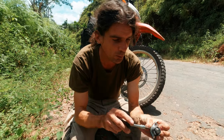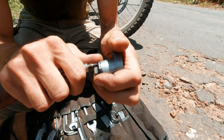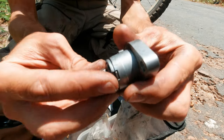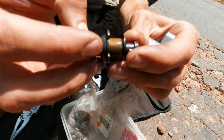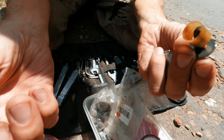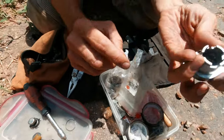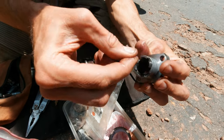The first thing we're going to do is remove that little circlip. We take out all these parts — and when you turn it, there's a little plastic washer and metal washer. Put it all aside. This is the spring — grab the spring and just take it out completely.